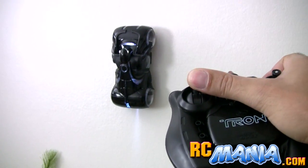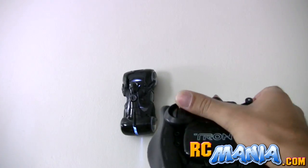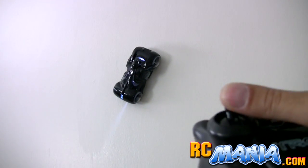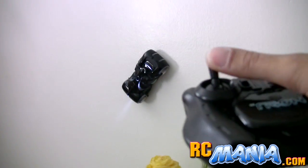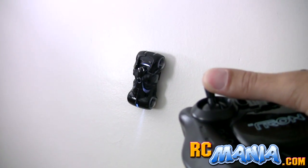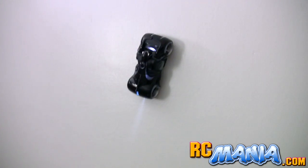It's trying to go but it just doesn't have the traction. It doesn't have the same surface that I tested the Air Hogs Zero Gravity Micro on, and also the Zero Gravity Nano — those are regular car-based vehicles, and both of those did okay, especially the Micro.